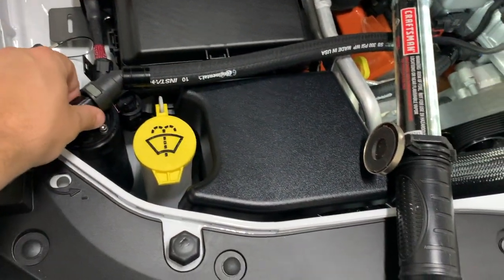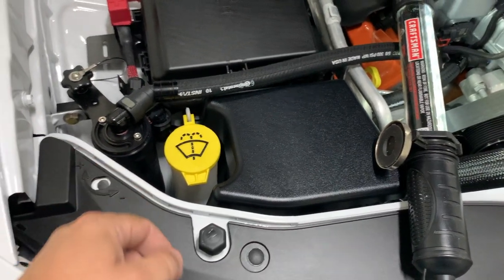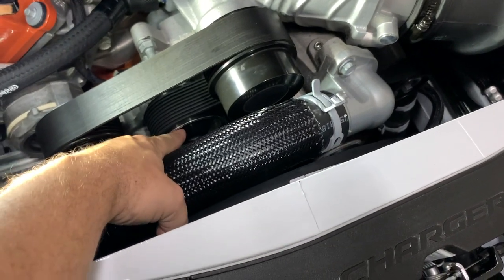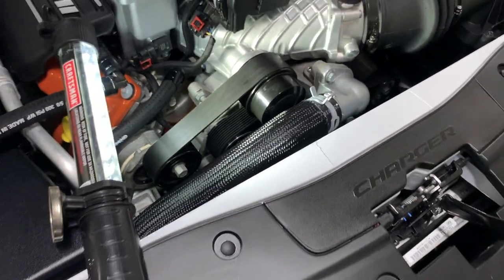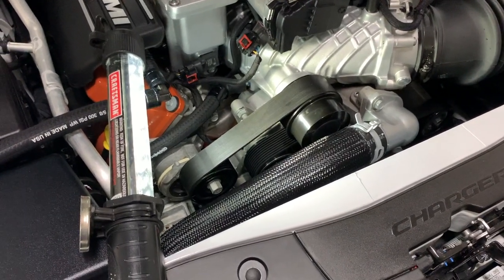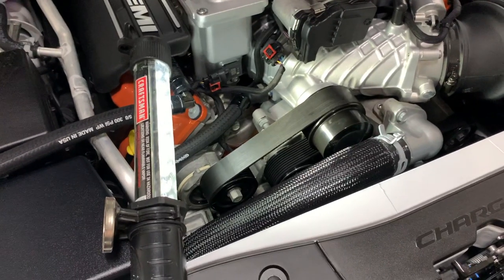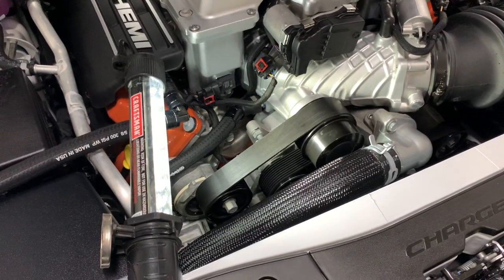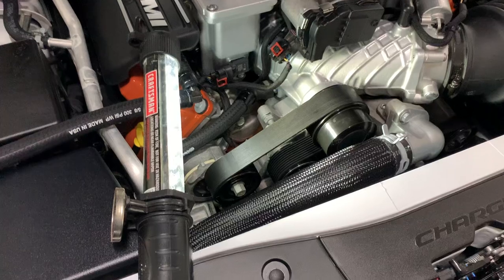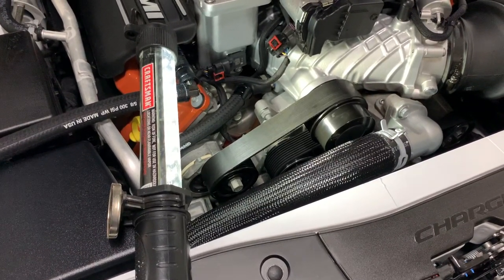I know there's some controversy back and forth about the green belt — go ahead and chime in the comments on what you think about the Gates green belts versus the factory belt. I don't know exactly what the benefits are of the green belt beyond changing the belt length and whether it reduces slippage. Coming up — time to look at the catch can from UPR. You can check out my video on that, and I also have a video on the TBA Machine pulleys. Plenty of videos on the channel going all the way back to scat pack days, Mustang videos, and videos from friends' cars. Go check everything out — I appreciate a thumbs up and a subscribe if you haven't already. Thanks everybody for watching.